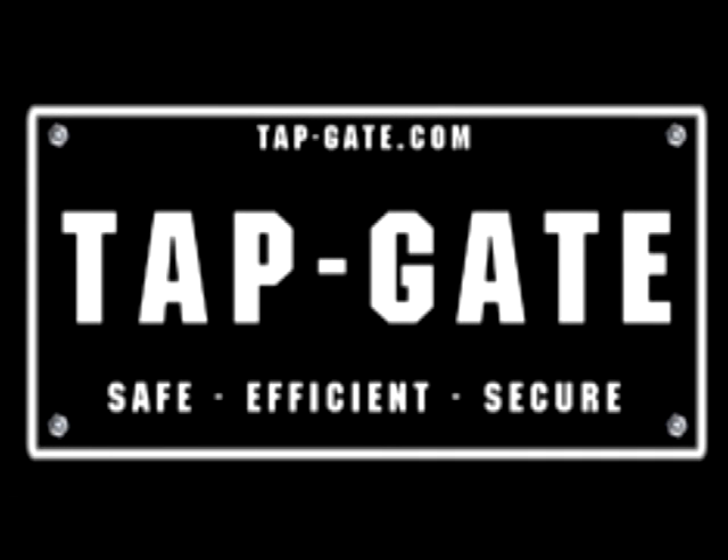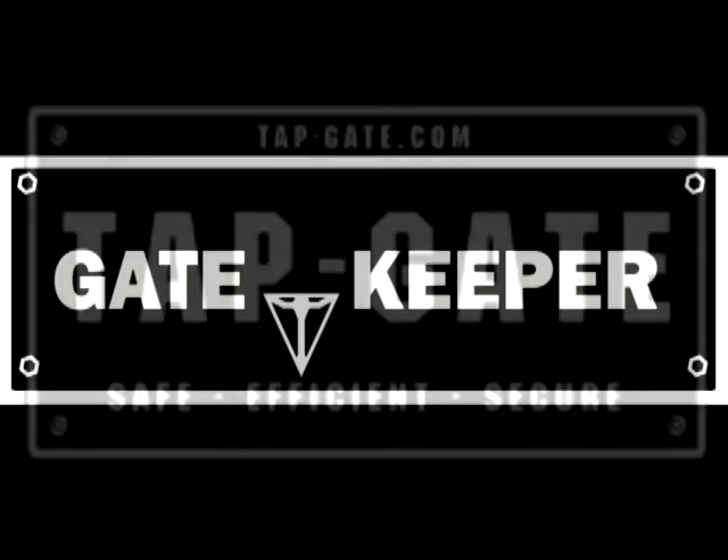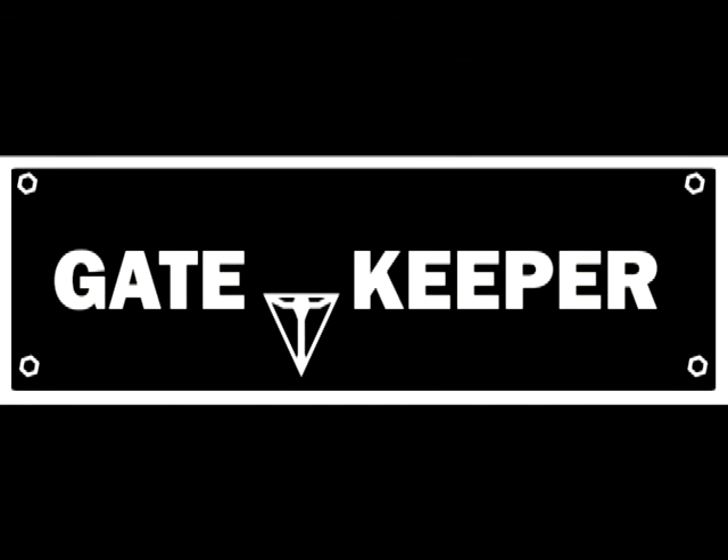From the makers of Tapgate, now a convenient and inexpensive solution for farm, livestock, and oil field gate control. Whether you're running livestock or heavy equipment in and out of your property, the Gatekeeper is a time and trouble saver for any gate owner.